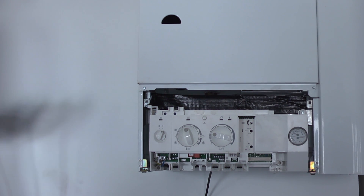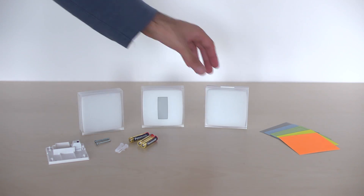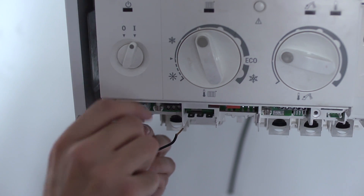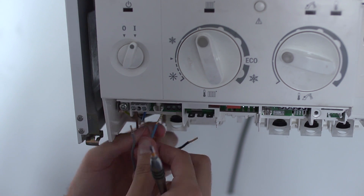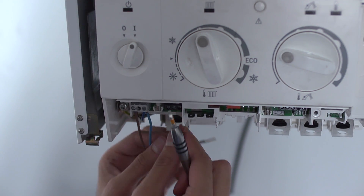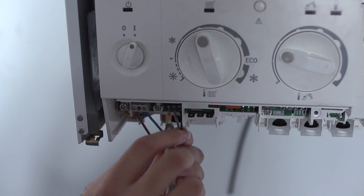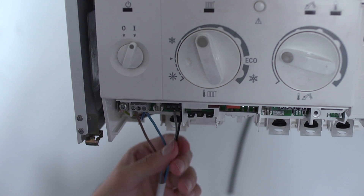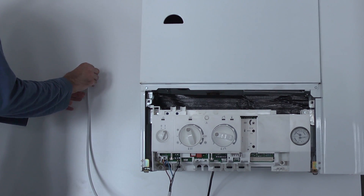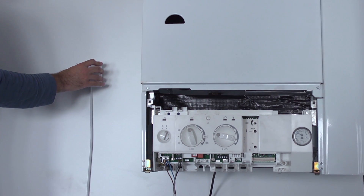Unplug the old relay. Take the relay and the boiler adapter. Plug in the blue and brown wires from the boiler adapter to the power feed terminals previously identified. Plug the black and gray wires from the boiler adapter to the entry terminal of the thermostat previously identified. Use the provided adhesive to attach the boiler adapter. Plug the Netatmo relay onto the boiler adapter.